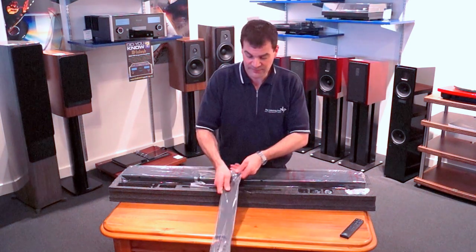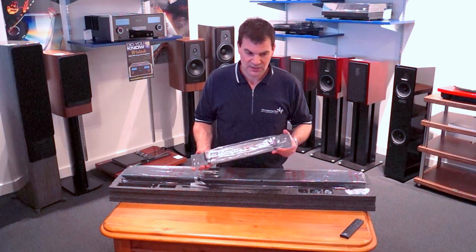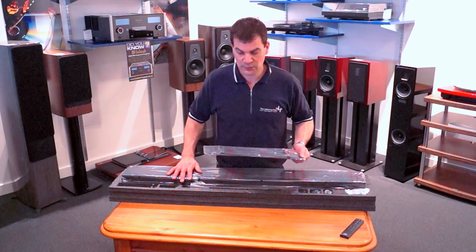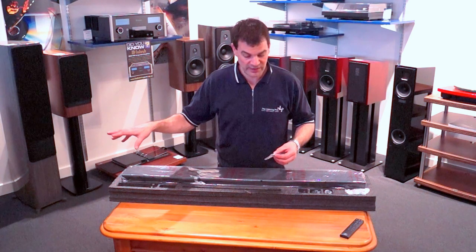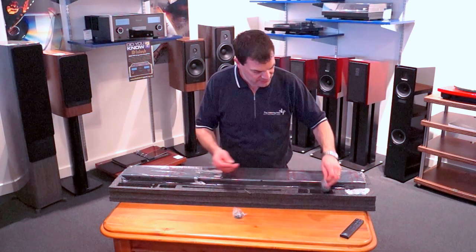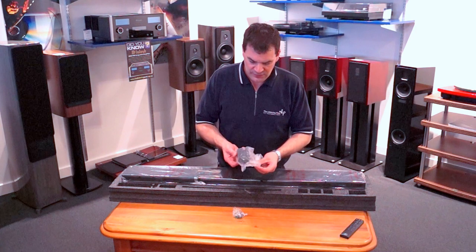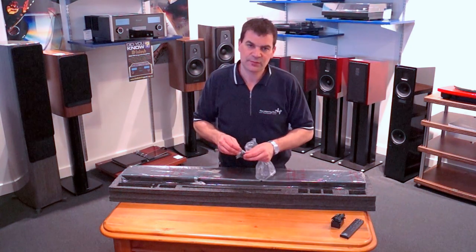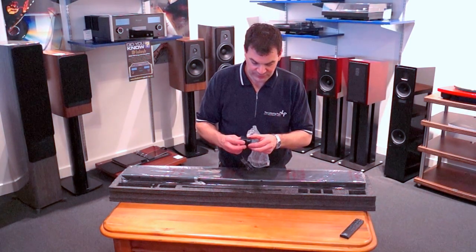It comes with a really sturdy wall bracket. It's good to see that they've added this free of charge with the product, as so many other products charge extra for wall mounting. The unit will also happily sit on a bench, sideboard, or wall-mounted under the TV with this bracket. There are a couple of associated screws that go into the wall bracket to allow the unit to clip in. It also includes New Zealand, UK, and Asian power adapters for the transmitter and receiver unit. These multi-voltage power supplies are very straightforward to use — the adapter clips into place very easily.